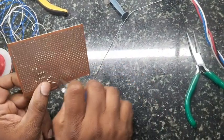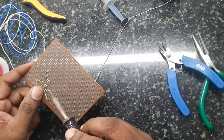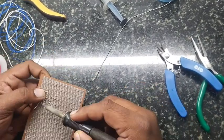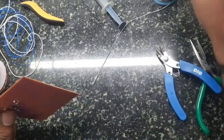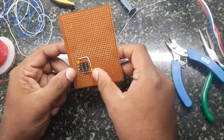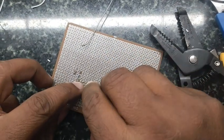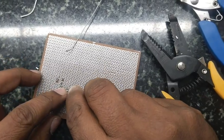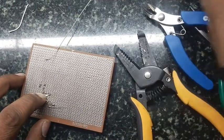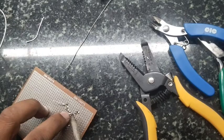During the skill test exam, when a general purpose board is given, more than soldering quality, what is important is that the circuit finally works. Functionality is the main criteria. Try to give neat soldering, but don't let the circuit go wrong. We are shorting connections behind the soldering side of the PCB to save time.